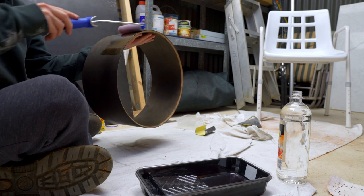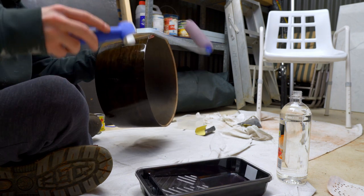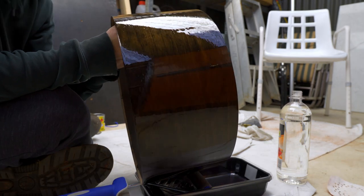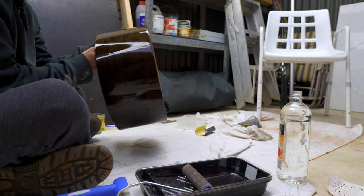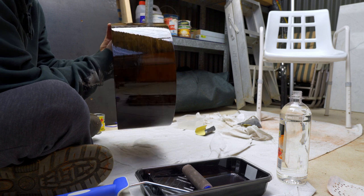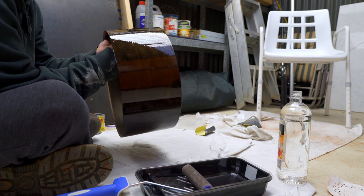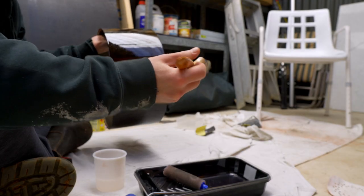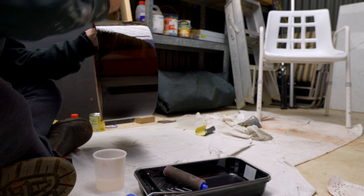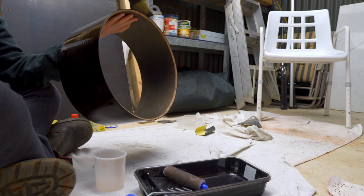Another issue I ran into was that by leaving the drum to dry on the mat, I kept getting drip marks because the poly just wanted to drip straight off the drum onto the mat. For the last few coats of poly I implemented a change to how I painted and dried the drum. There were quite a few air bubbles, so I pulled out the brush again, gave it a soak in mineral spirits, loaded it up with poly and back-brushed the finish from the roller — which was leaving way too many bubble marks in the finish.